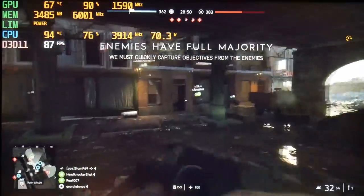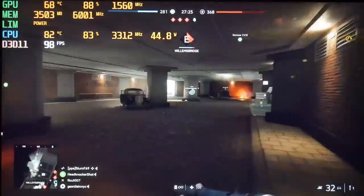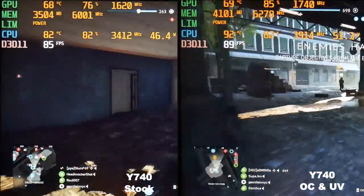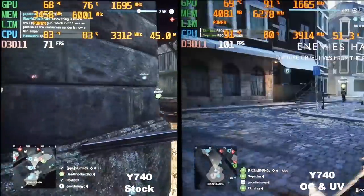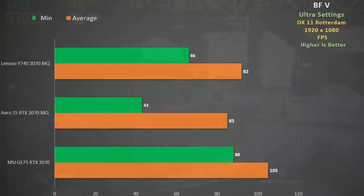In Battlefield 5 DX11 ultra settings the CPU runs at around 60 watts, gets warm in the mid 90s, and throttles down to the 45 watt level at 3300MHz. Applying my undervolt and GPU overclock settings keeps the CPU clock closer to the 45 watt mark, resulting in better temperatures and clock speeds and a slight increase in frame rate. Even at stock settings we see an 8% advantage over the Aero 15, and it's not far away from the MSI GE75 with a full-power 2070.